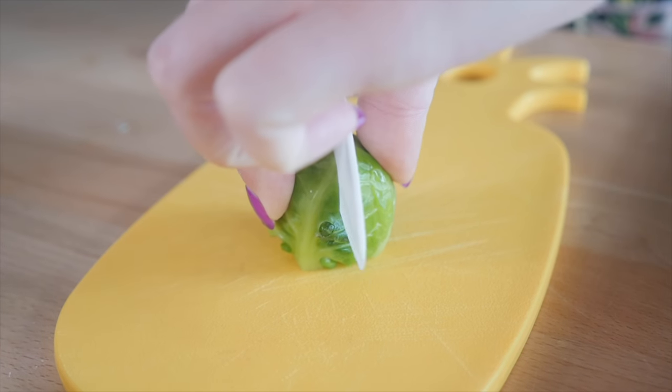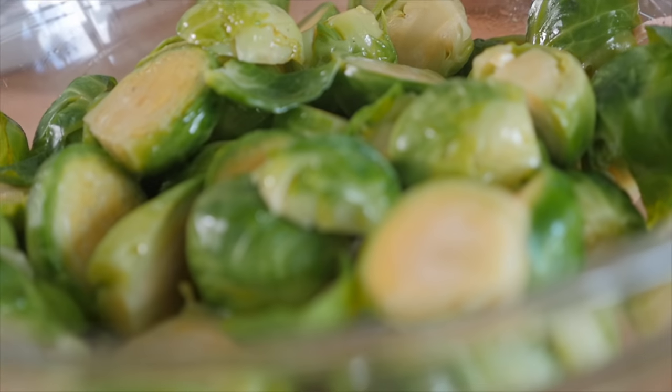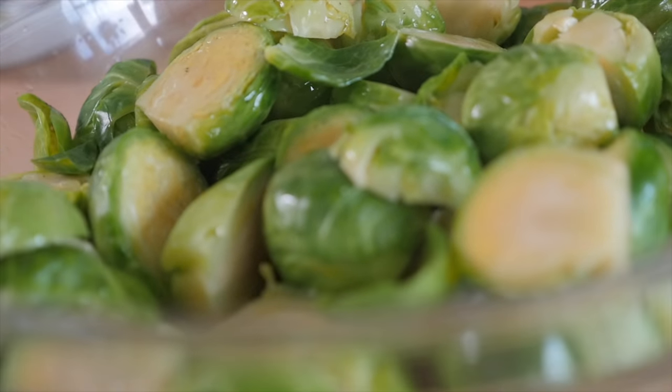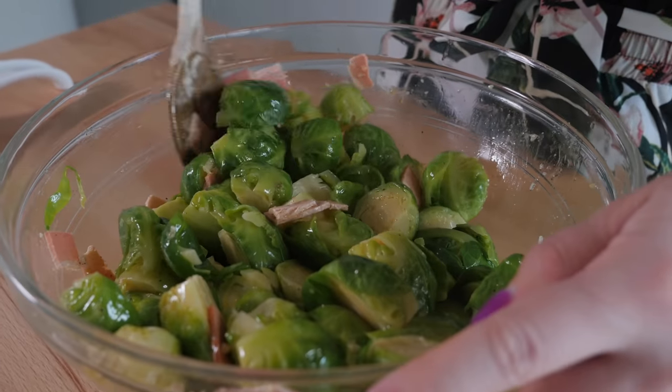Before I add in the Brussels sprouts, I'm going to slice them down the middle. That way the insides can get nice and roasted as well, and it has more surface area to sit on the pan to get nice and crispy. I've added the Brussels sprouts to the bacon and the oil. We're going to mix our Brussels halves with the bacon, the oil, and the garlic. I can smell it already — that beautiful garlicky scent. Who am I, Jamie Oliver today?